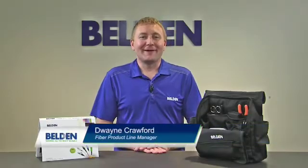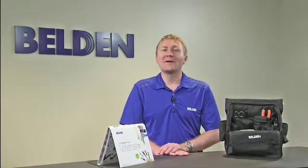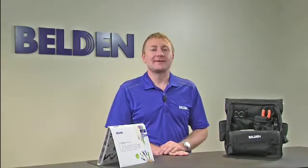Hi, my name is Dwayne Crawford and I'm the Product Line Manager for Fiber Systems at Belden. In this video we're going to talk about our Fiber Express Brilliance Universal connectors.